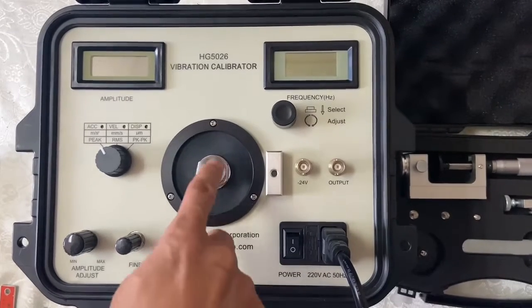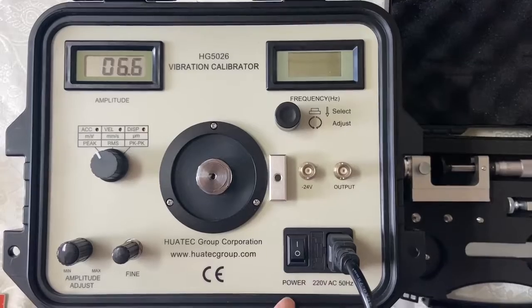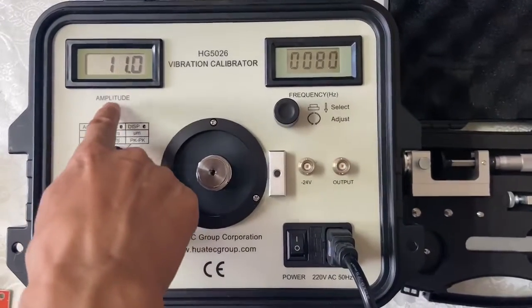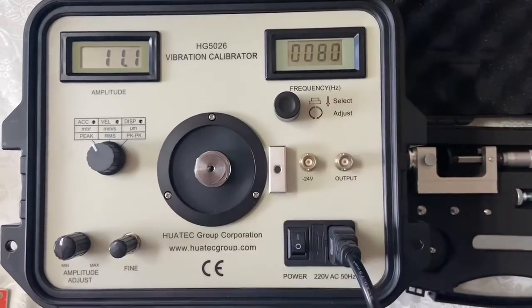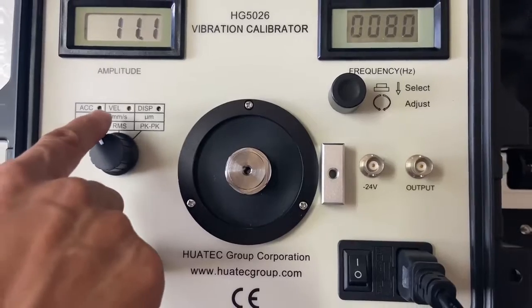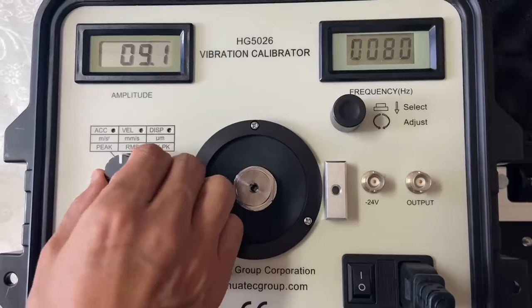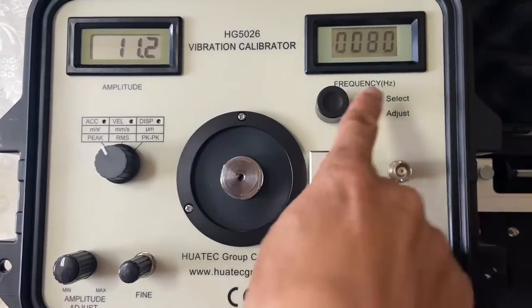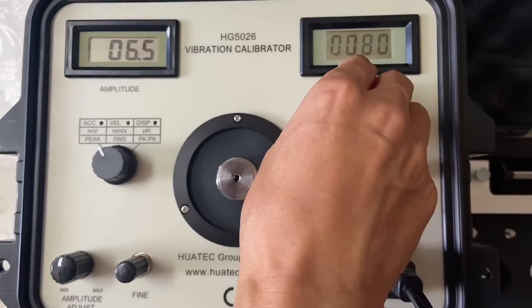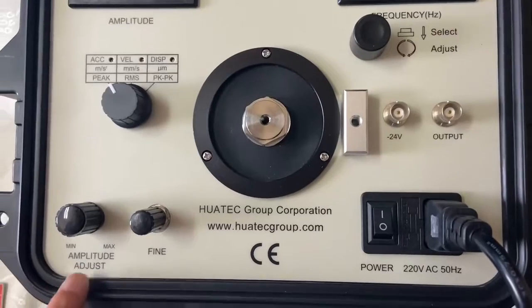This is our new vibration calibrator alarm. You can see there are two displays — one is for amplitude and one is for vibration frequency. This shows acceleration, velocity, and displacement. You can choose each one here. When you press and change the frequency, you can adjust the selection. This is the amplitude adjustment.